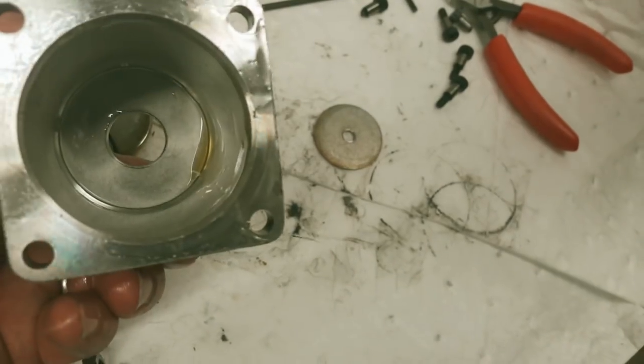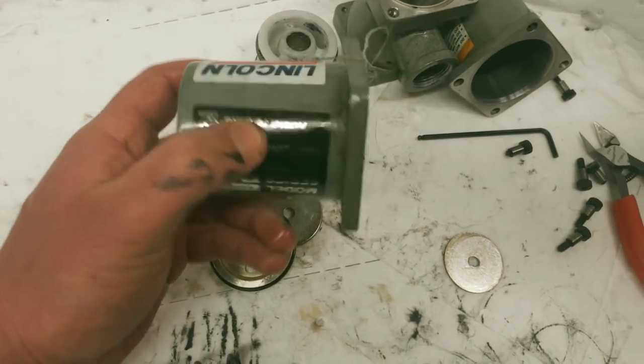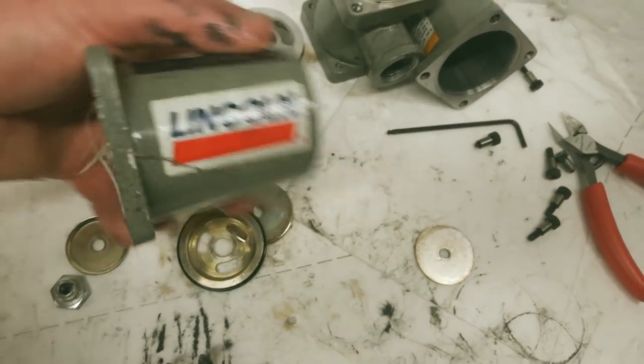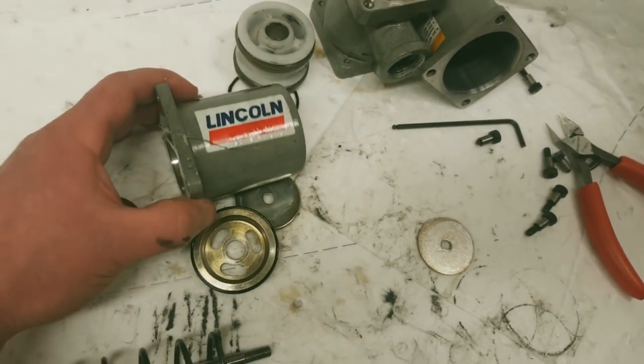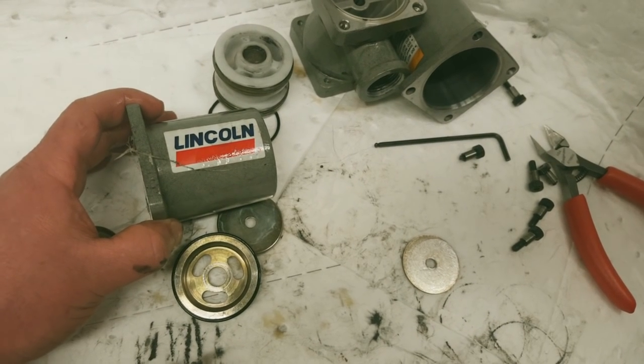Thanks a lot for watching. What do you figure - is that worth a thousand and fifty-four dollars? Industrial, my friends. Industrial. Thanks a lot for watching.